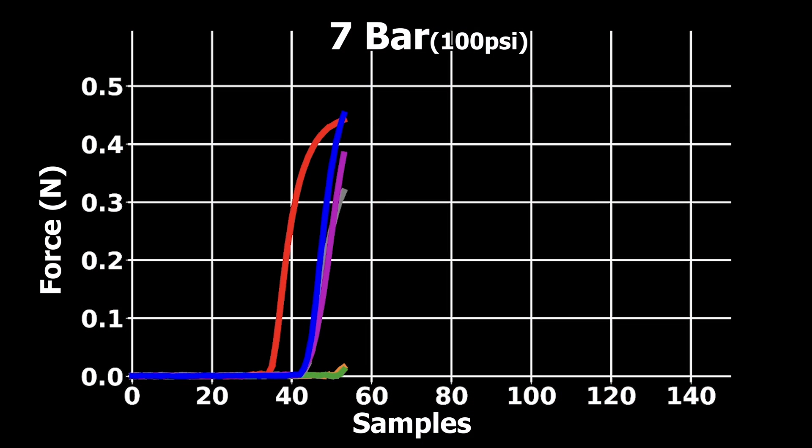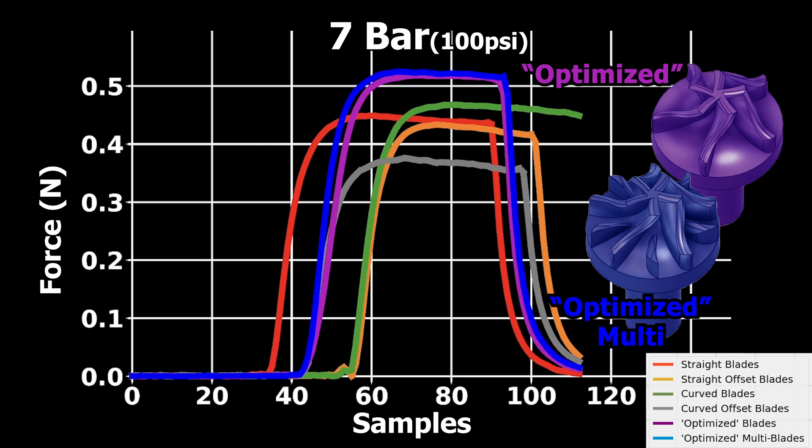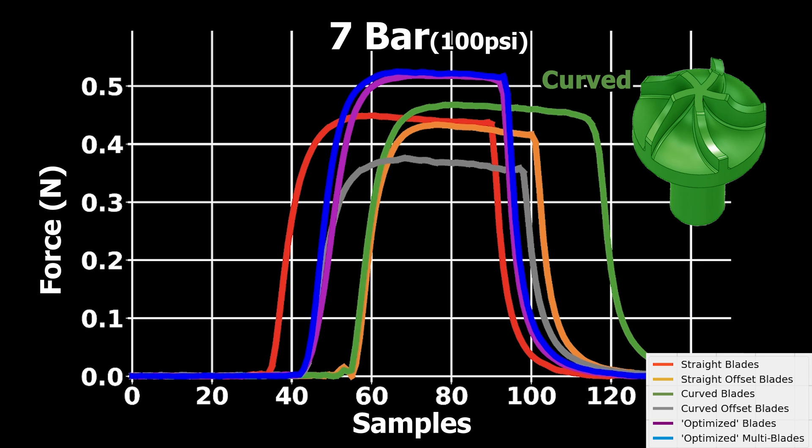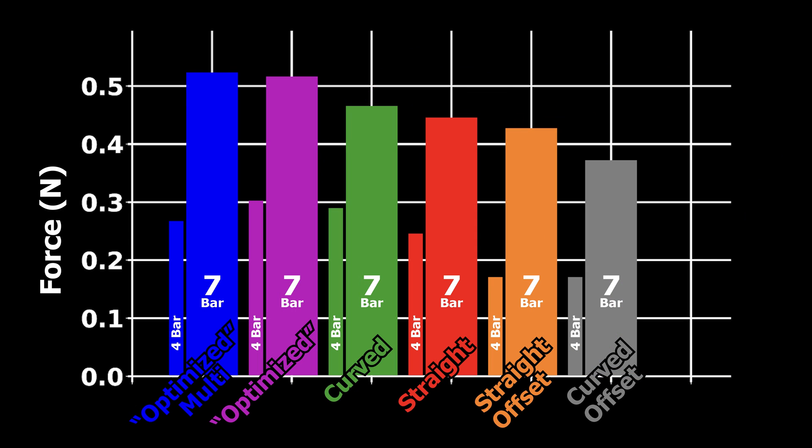This time, both versions of the optimized turbine performed the best, and once again the turbine with the simple curved blades was not far behind, followed by the straight blades and both the offsets. So in the end, the turbines that I just kind of eyeballed were the best, but the turbine with the simply curved blades was not very far behind, especially in the low-pressure tests.